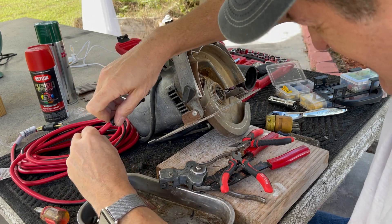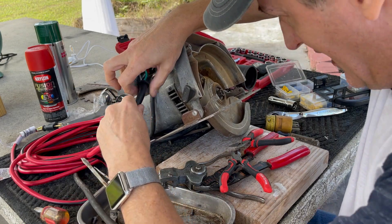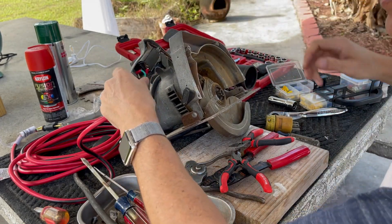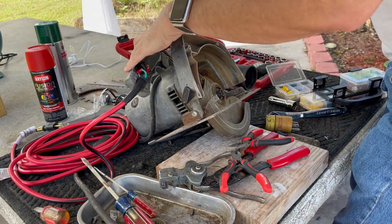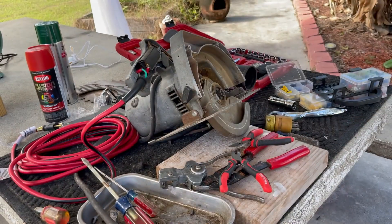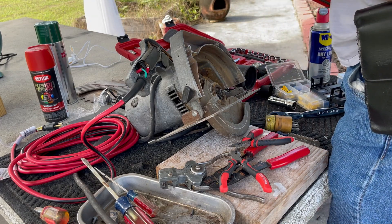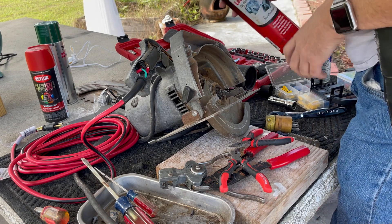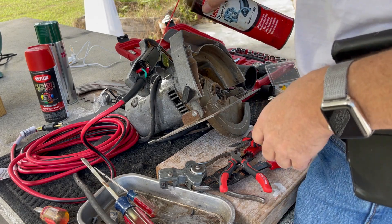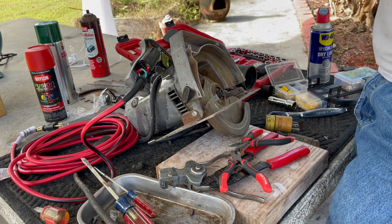Let's pull the strain relief up. Let me get some contact cleaner and spray it in the switch just to clean the electronics out a little bit. This can has been hurting for a long time — it doesn't really spray, it kind of drips. That's all we need. Ready to put this piece back on — that was not hard. That's how you completely rewire your Milwaukee.